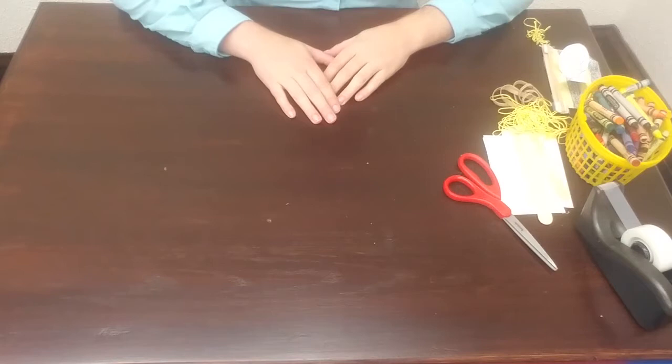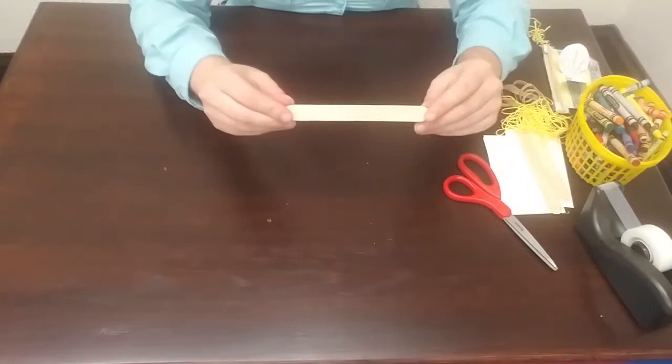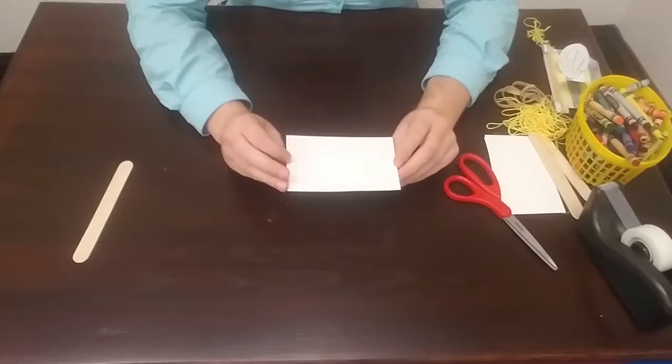So for our whirly twirly insect project we are going to need the following supplies. We will need a popsicle stick or a tongue depressor — the thicker, wider ones are the ones that we need, not the thinner ones. You will also need a couple of note cards or pieces of card stock that are about the size of a note card, which is about three inches by four inches.